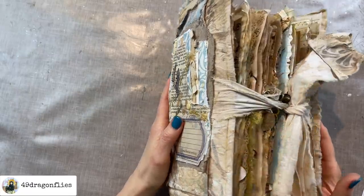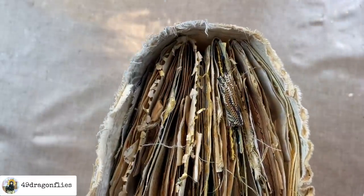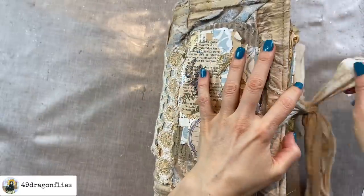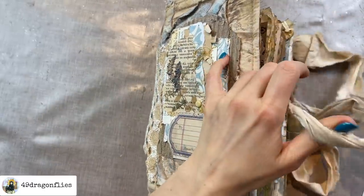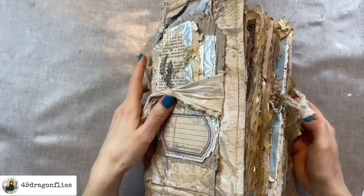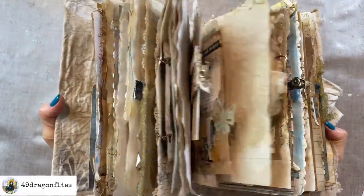Welcome to Junk Journal Snacks. I think we need to make this chubby baby a little more chubby. For anyone that does not know, this is Nadia's journal — as always I will have Nadia's Instagram linked below.